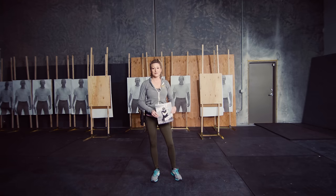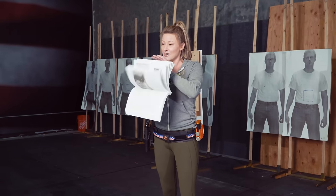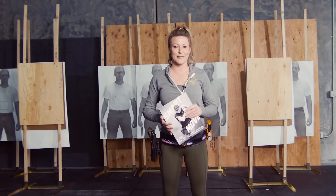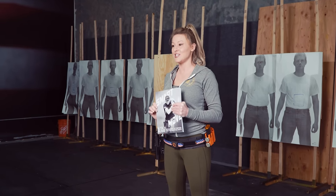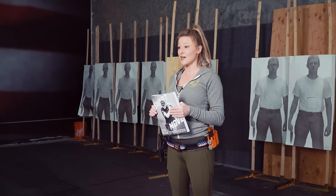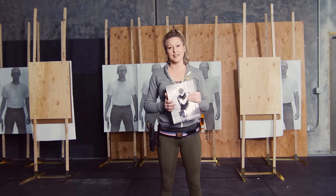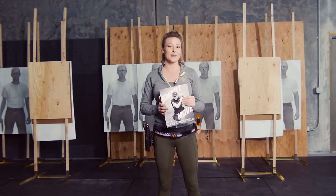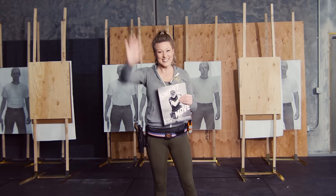If you'd like some more tips and tricks, check out my book Smart Move: Economy of Motion for the Shooting Sports, available on Amazon. You can check out my website or email me at 180firearmstraining@gmail.com to order a personalized copy of my book or to set up a movement training course near you. You can also find me on Instagram at Kitabussi — that's K-I-T-A-B-U-S-S-E — and on Facebook at 180firearmstraining. Thanks guys!